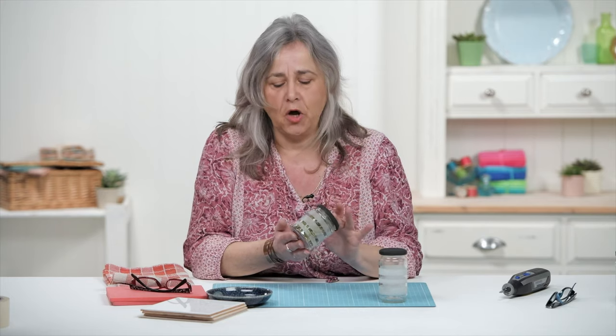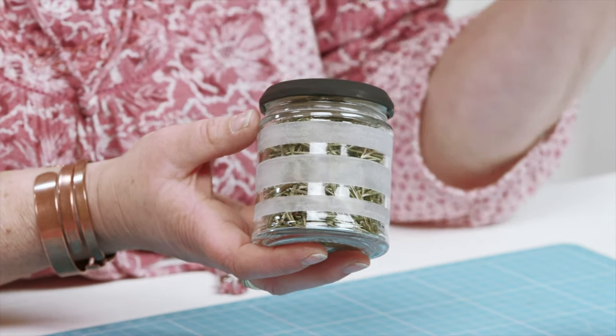Hi, welcome to the Crafts Channel. My name's Corinne Bradd and today I've got a little demonstration for you so that you can make your own striped herb jars, or spices, or cotton wool pads for the bathroom, just from leftover glass jars.